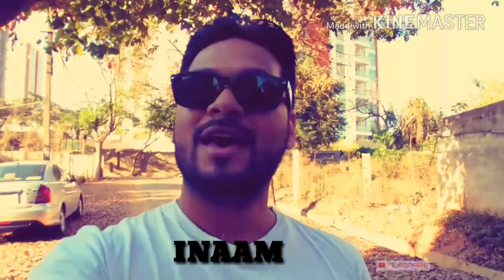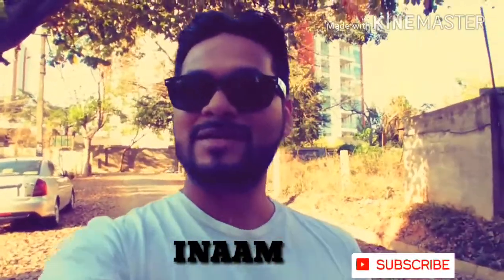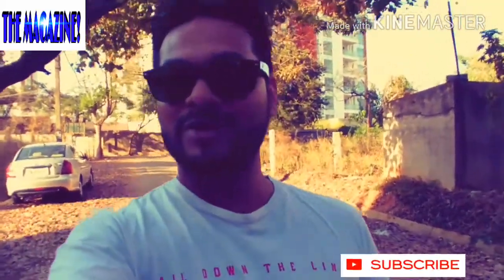Hello there everyone, welcome back to my channel The Magazine. Today I will be doing an unboxing and review of a very interesting product called the LCD computer for bike bicycle. So without further much ado, let's just go ahead and do the unboxing.